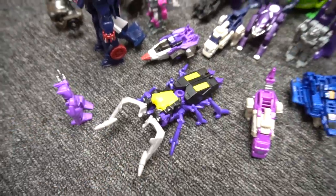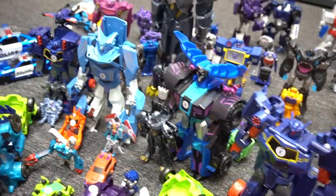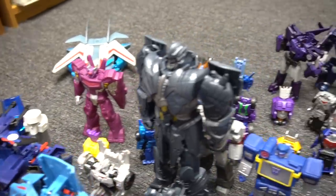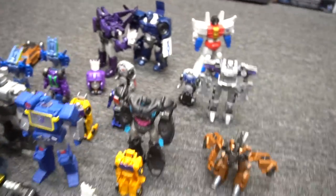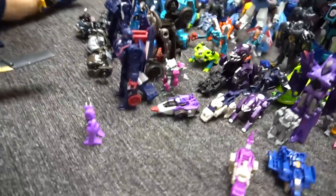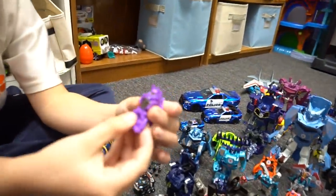Whoa, we've got Decepticons! Look — Power of the Primes Decepticons. Scrapnel, we've got Soundwave, we've got Thunderhook. We've got all kinds of different Decepticons from different Transformers lines. Starscream. Oh, there's the Megatron — cool! Okay then you got Scrapnel there, Soundwave, and these others — Titan Master Transformers.